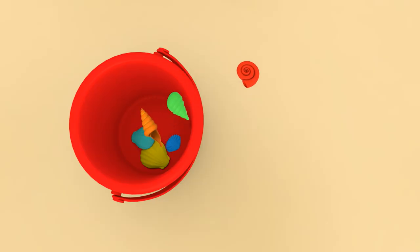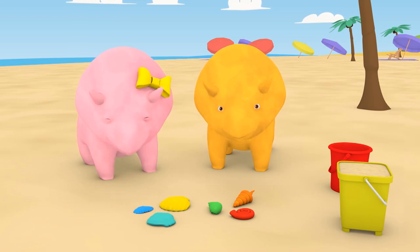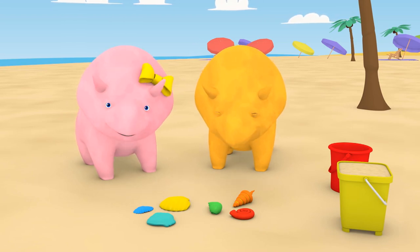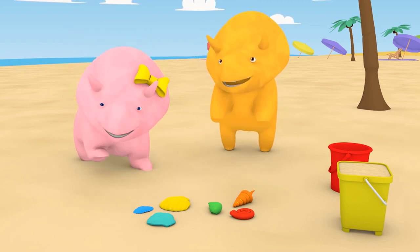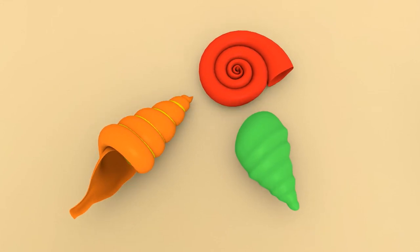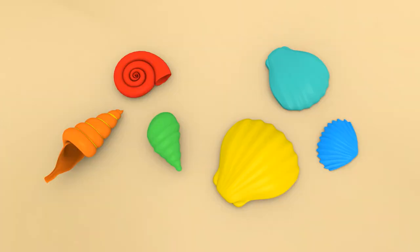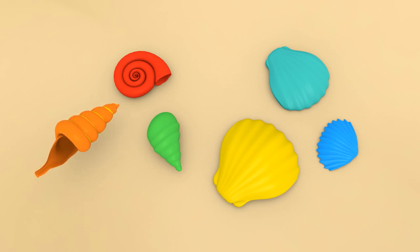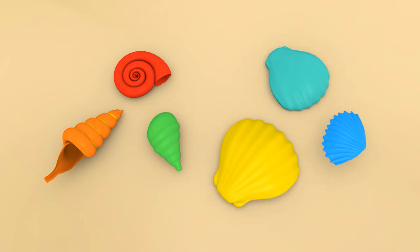Let's take a closer look at those shells! Have you noticed anything special? That's right! They come in two different shapes! There are one, two, three spiral shells! And one, two, three flat shells! All together, we've got one, two, three, four, five, six shells!